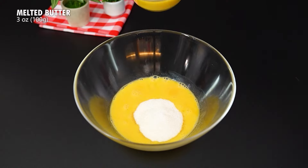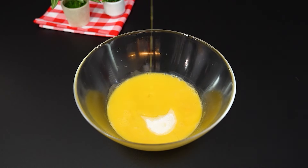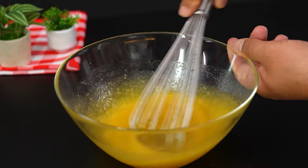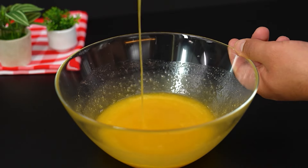Add 150g of sugar of your choice and keep stirring. Pour in 100g of melted milk butter and stir until smooth.